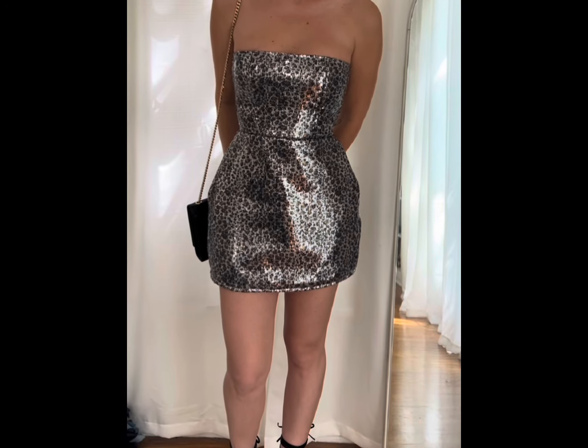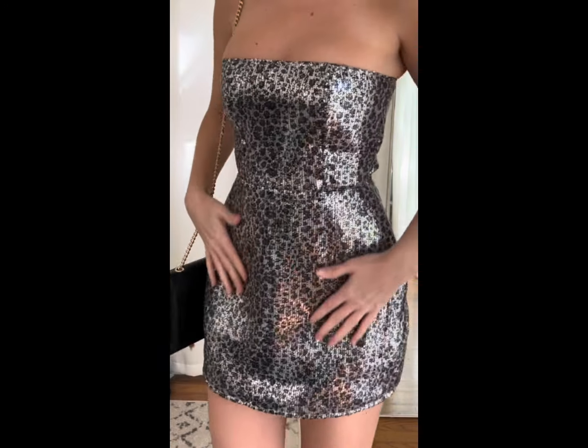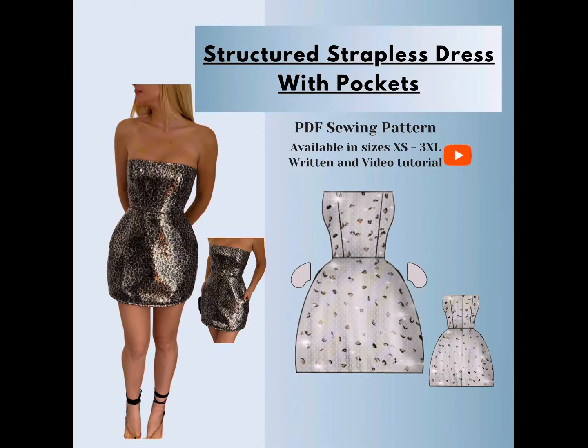Hello, today I'm going to show you guys how I made the Charlotte dress. This is my newest pattern released, available in A0, US letter, and A4 in sizes extra small through 3XL.